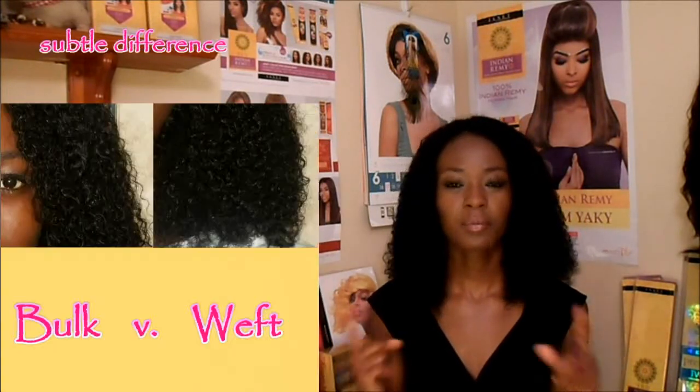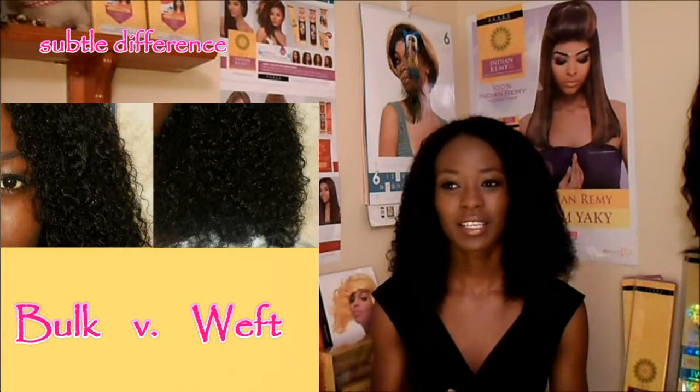One thing I noticed was that the bulk hair is not as kinky curly as the weave hair — I'm not sure why, it just isn't as kinky curly. I'll show you a picture. For some odd reason it just has a slightly different texture, but it still looked really natural.